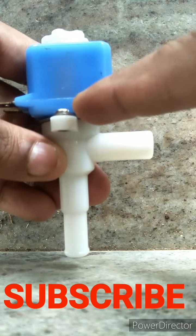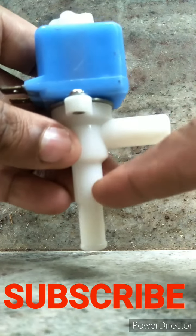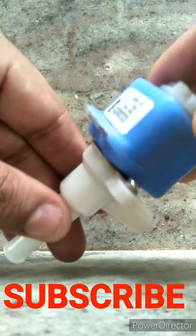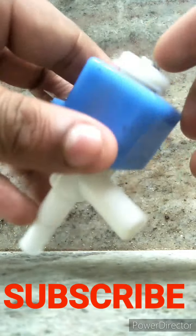The water must be leaking from this side. If the water is leaking from this side, you have to change the washer — but I recommend changing the whole unit. Changing the washer is temporary, so I'll show you how to change the washer now.